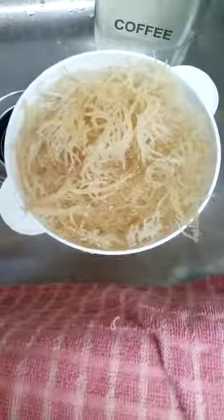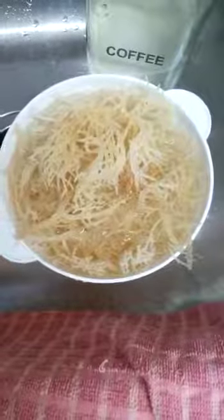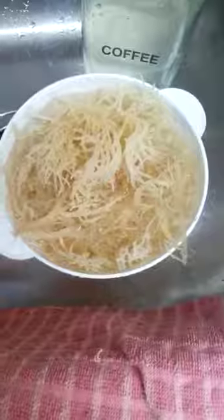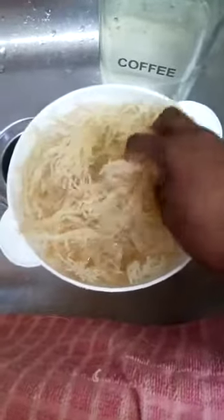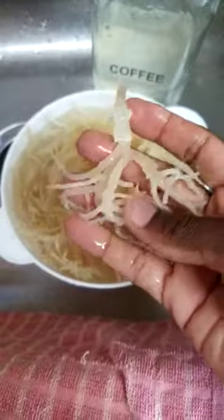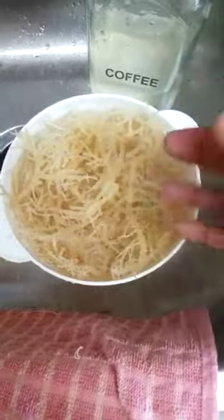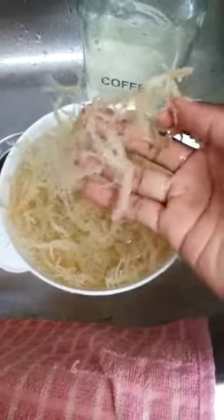Here's the sea moss. I wash it many times to remove the dirt and the salt — I wash it quite a few times. Once you put the sea moss in the water and leave it, it expands, because it wasn't this big when I was washing it — it was really small. I had to wash out a lot of dirt because it comes from the sea and it's very salty, so you have to wash out all the dirt.